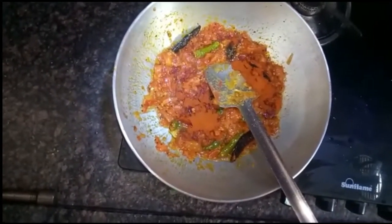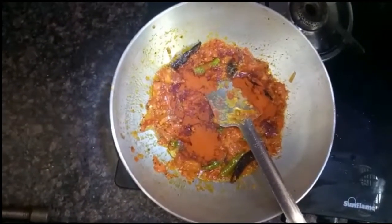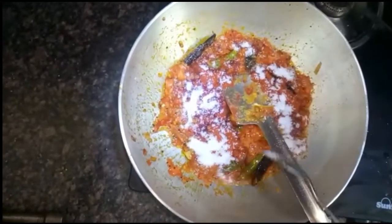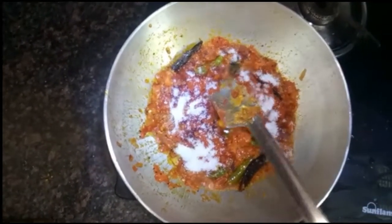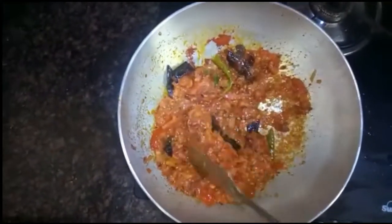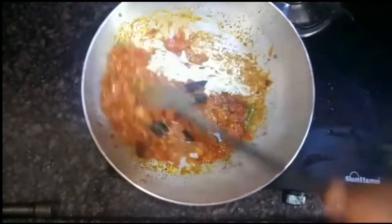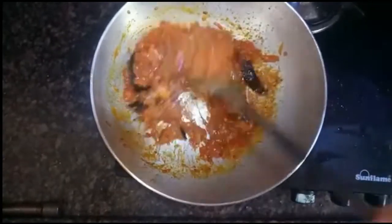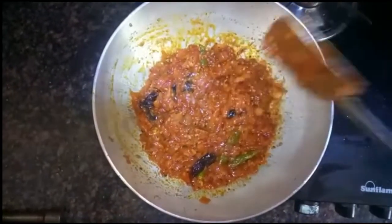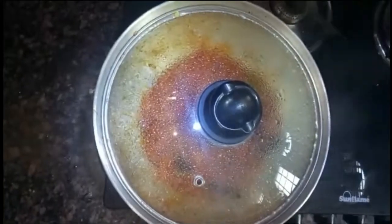We will add rice, half spoon. Mix it for 1-2 minutes. Once the rice is ready, we will mix it. In 5 minutes, mix it for 1-2 minutes.